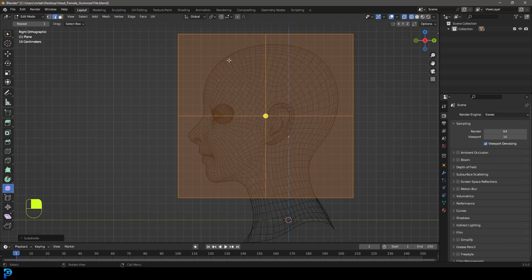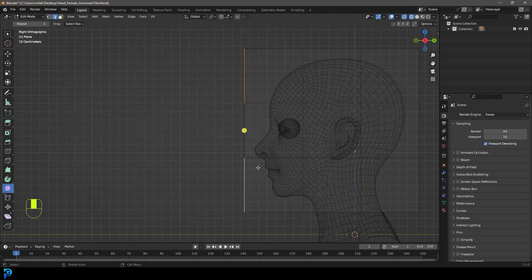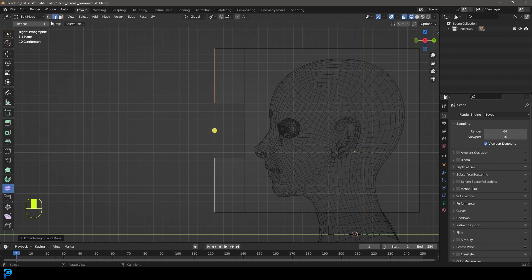We're going to right click and go subdivide, go to our subdivision tab and take it up to two cuts. Then we're going to select this edge over here with edge select mode, holding Shift to select the edge down here. We're going to go E, Y and extrude it forward a little bit. Then go to vertex select and select this vertex, go double G to slide it up a bit.